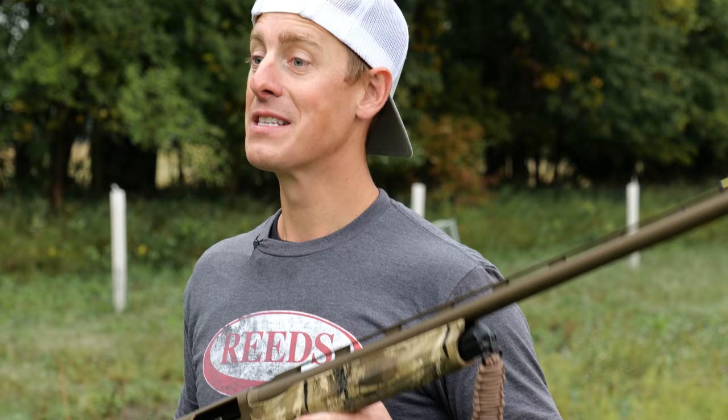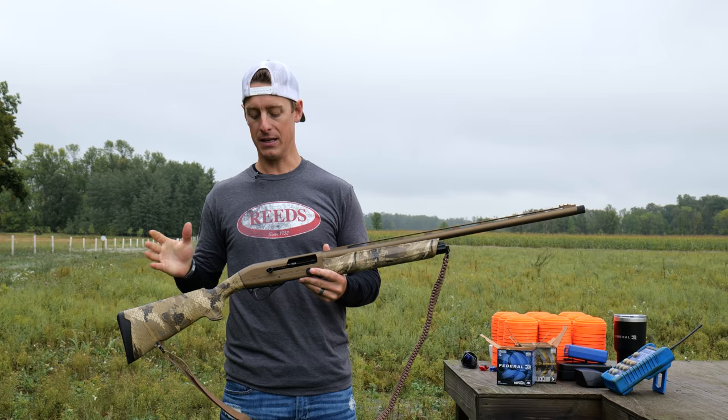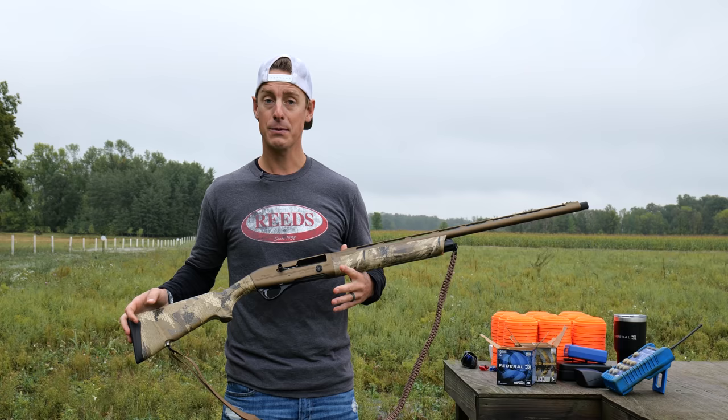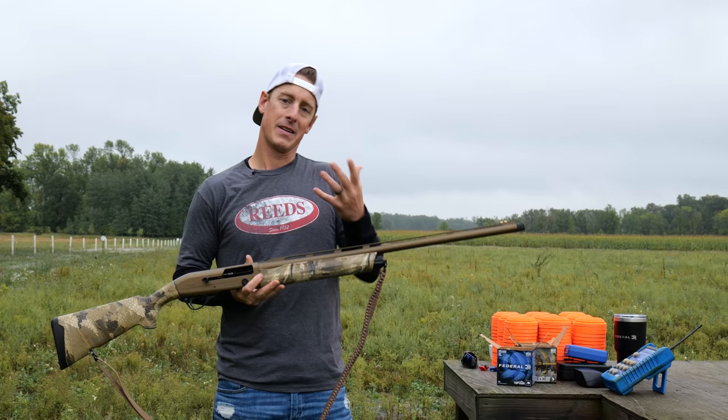Some of you may be wondering if it comes with this nice paracord sling — yes it does. The Elite Waterfall Edition does. The other regular camo versions and black synthetic don't come with that. This is a 28-inch barrel, which is my preference. They don't have a lot of barrel options on the different Affinity III models — most are 28, I believe there's a few 26. This gun has a really nice fiber optic sight on it. It's two-tone, so you can kind of tell if you're looking straight down the barrel or not.